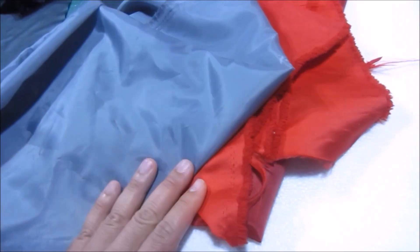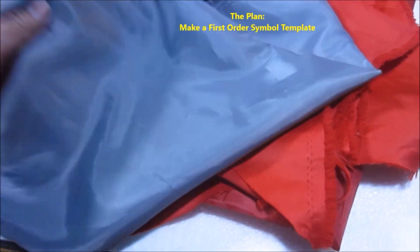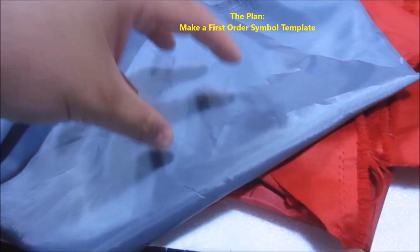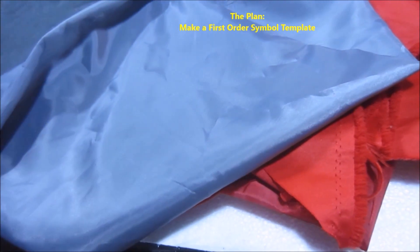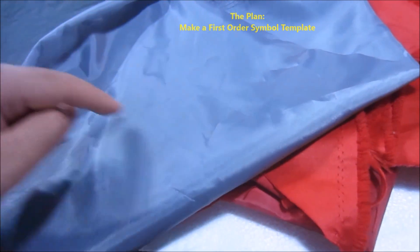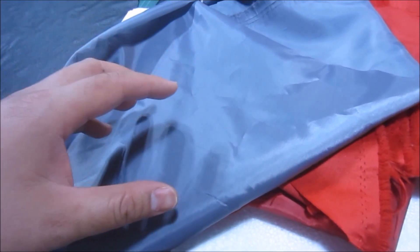In terms of the idea itself, it's very simple. I'm going to take a piece of cloth and then I'm going to spray paint the First Order symbol on it. In order to do that, I will have to make a First Order symbol template.